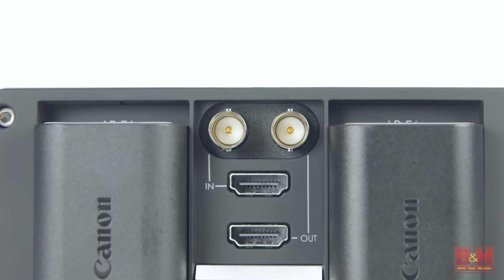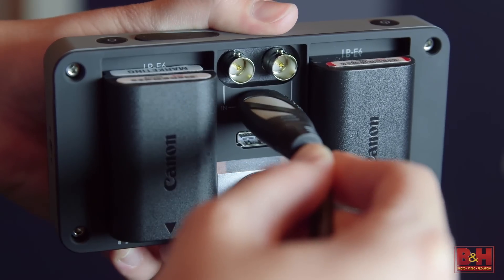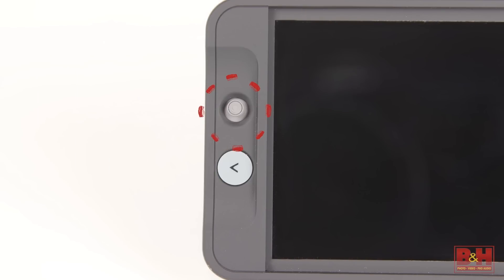This monitor has both SDI and HDMI ports and can cross-convert between the two. That's really nice. So is the three-second boot-up time. The joystick control is an interesting interface and it makes accessing settings and checking focus really simple.